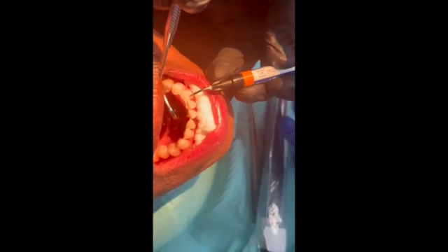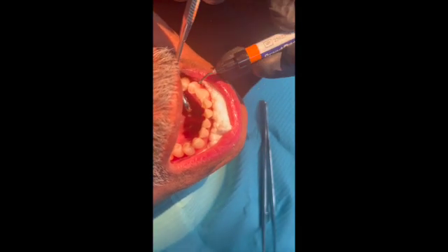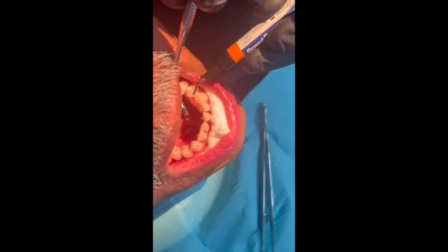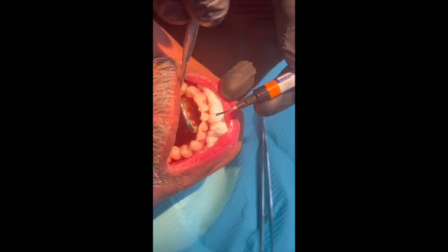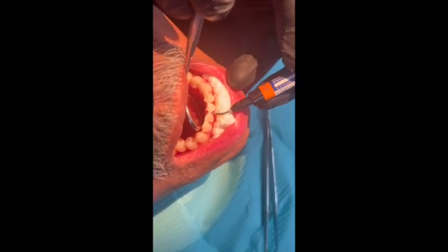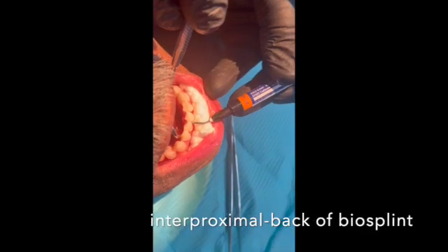I'm just going to put a little bit of composite on the back of these exposed areas where he's got spaces between the teeth.